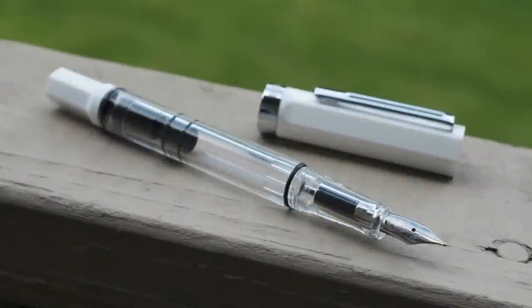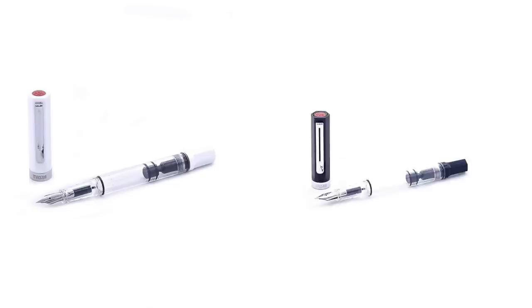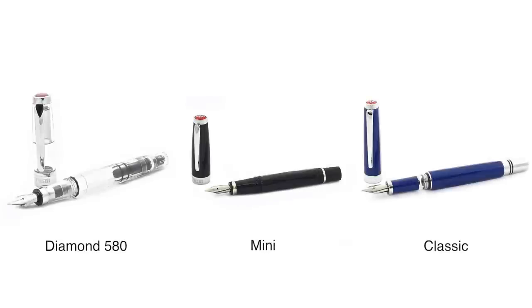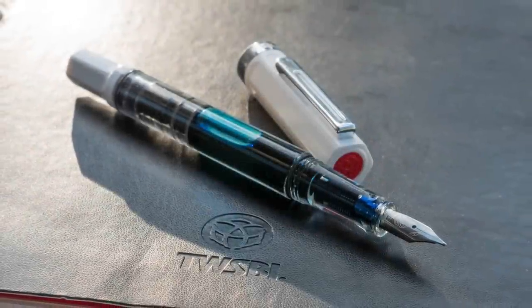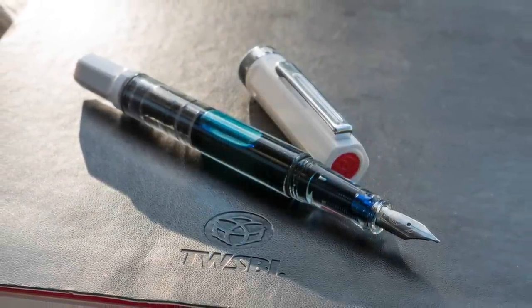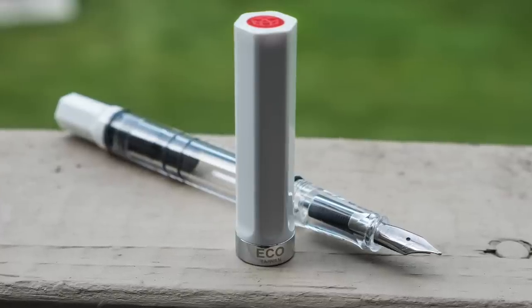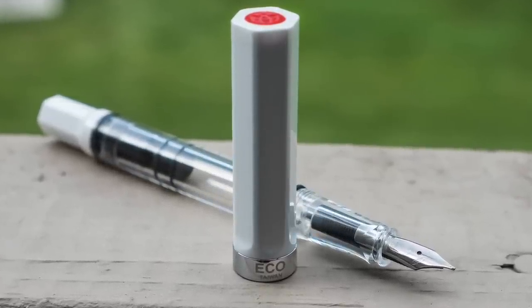The ECO is the sixth model in TWSBI's lineup, available in two colors — white or black — and was designed with the intention of being as economical as possible. Currently, several models sell for $50, which is already a pretty affordable price point. Beating that price by any margin while maintaining any kind of quality would surely be a challenge. TWSBI has released the ECO for an impressive $28.99 and, from what I can tell, have managed to create a quality pen in the process.